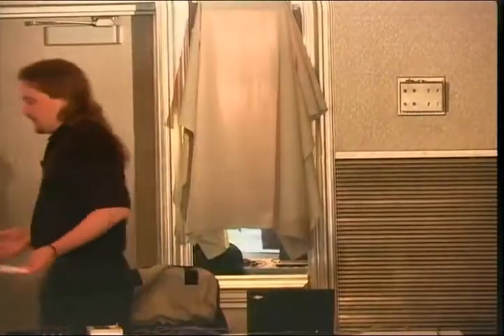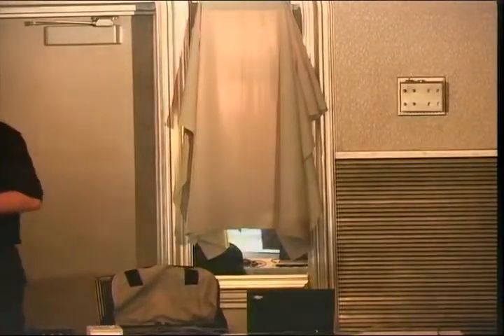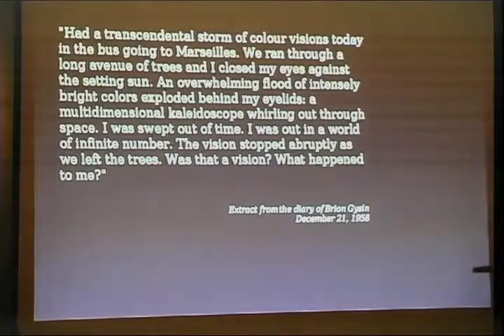Interestingly, just slapping the goggles on does cause something to happen. You end up getting patterns, swirling colors, blinking lights. I've heard people say that they saw an eye looking at them, that they could see their hands — which is kind of a trick when you're wearing opaque goggles and have your eyes closed.